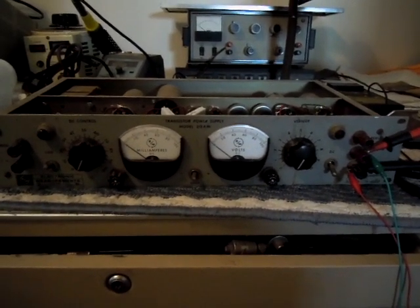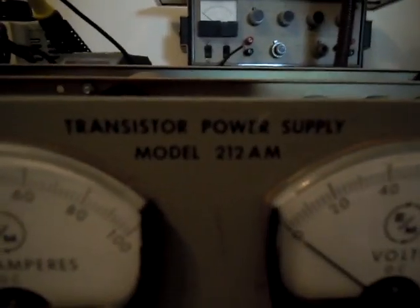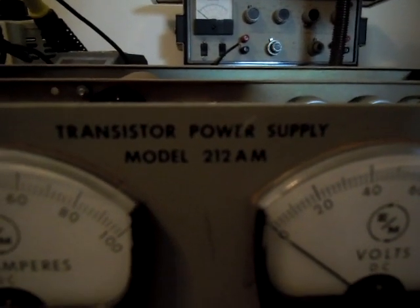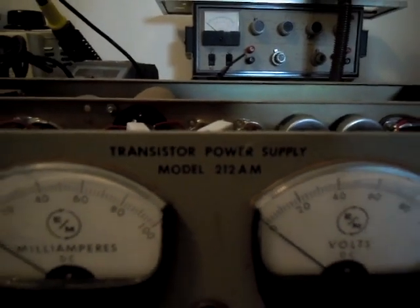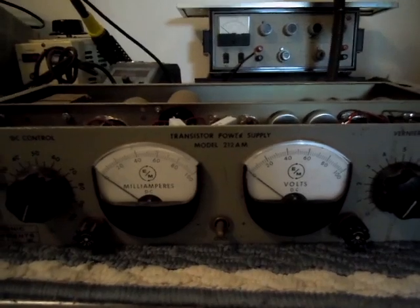It's an Electronic Measurements from Eaton, New Jersey, model 212AM — they just call it a transistor power supply. It's a regulated power supply, 0–100 volts at 0–100 mA, and it's comprised of a 5U4 rectifier.